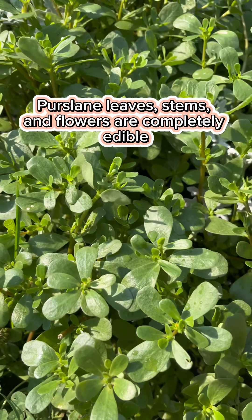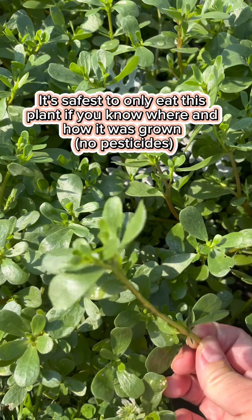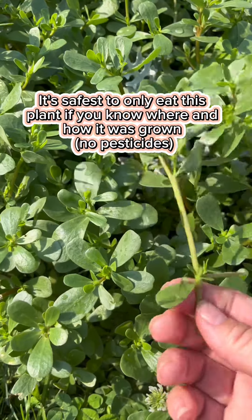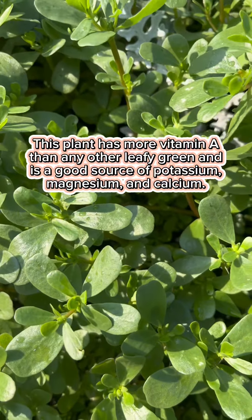This is what we call purslane. Purslane is an edible vegetable that's actually really healthy. You can put it in salads, but you really need to know your vegetation and your plants in order to identify if this is indeed purslane or not. They just grow everywhere and spread like crazy.